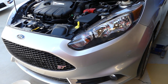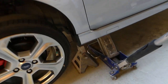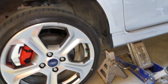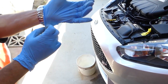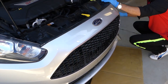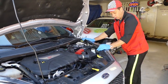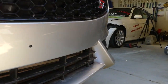First we need to drain the coolant. We'll jack the car up on the left side — always use a jack stand, never rely on the jack itself. Unfortunately this car does not have a drain plug. Always wear gloves, always wear eye protection, and get a bucket ready.